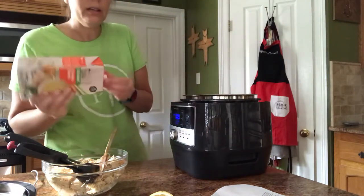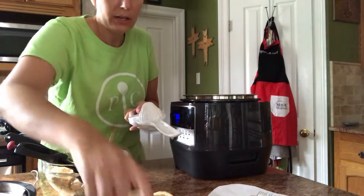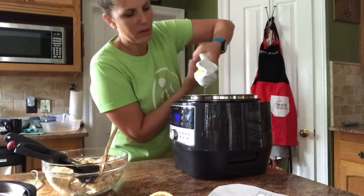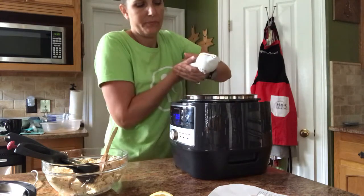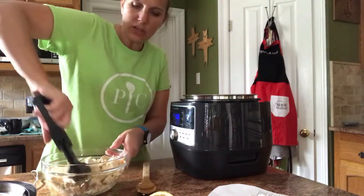I'm going to add our lemon — I'll use our citrus press. We're going to put a lemon in here, squeeze it, and get all that lemon juice. Just half a lemon is all we need for this recipe. Then we're going to stir — all our chicken is chopped.